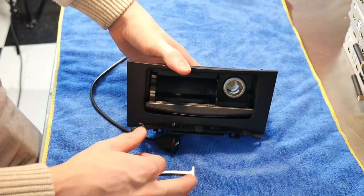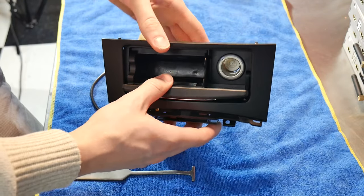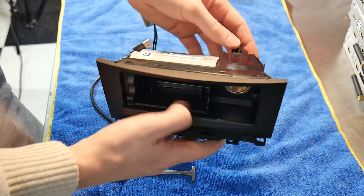Today we're going to be working on a 2017 Infiniti QX70. We're going to be doing a flush mount inside of this pocket here with the cigarette lighter.